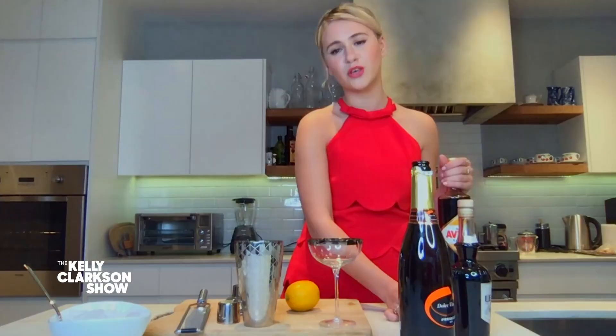Do one ounce Amaro into your shaking tin. Maria, before we get further — John, Maria, are you a fan of champagne? Are you a fan? Do you like this kind of drink? Oh, I am a huge fan. I love you. You don't even know what it is. She's like, yes, I'm in. I love you.